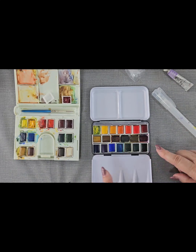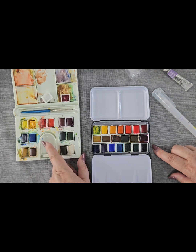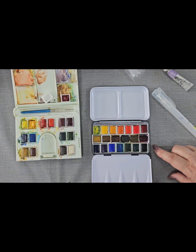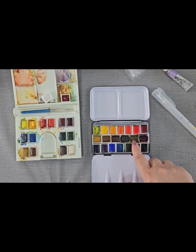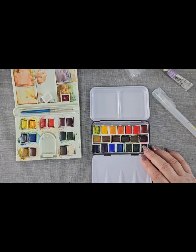These little sets are Cotman student quality sets and they come like this. What I've done is prepared my own palette very similar to these, trying to include all of the same colours, but I've added cadmium orange. I've swapped in some phthalos because I particularly like phthalos. There was a cobalt spare so I've slipped that in, and as well as burnt umber I've got raw umber here.